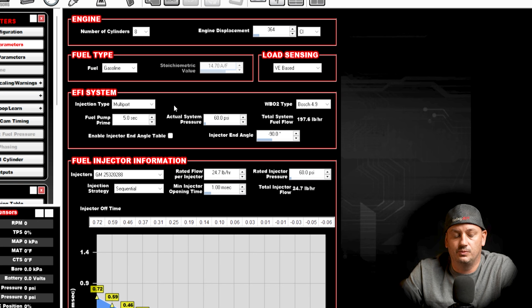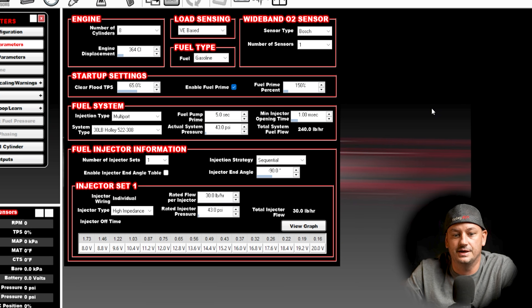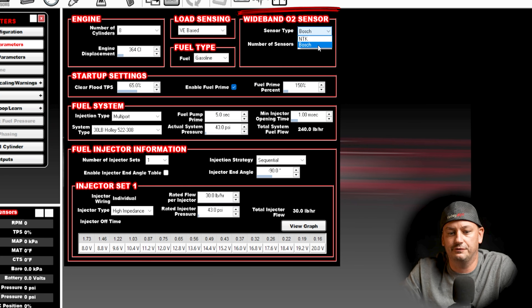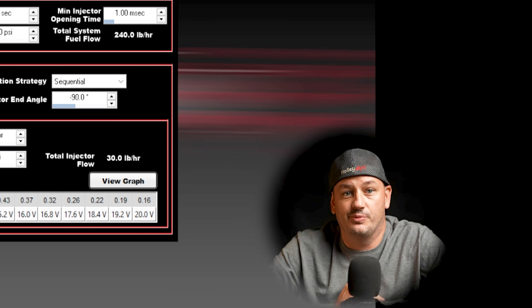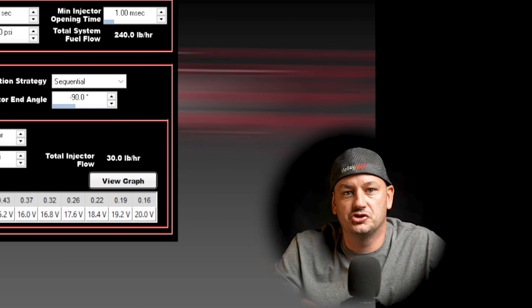On the topic of O2 sensors, probably the biggest thing people get upset about when purchasing a Terminator X — if they didn't do their research — is that you only have the option for one Bosch 4.9. In the Holley EFI software for HPs and Dominators, you have Bosch and NTK options, plus the ability to run one or two O2 sensors. So many people flip out thinking they desperately need two O2 sensors on a V8. If you're using a single turbo, you're just going to have a single O2 sensor in the downpipe anyway.